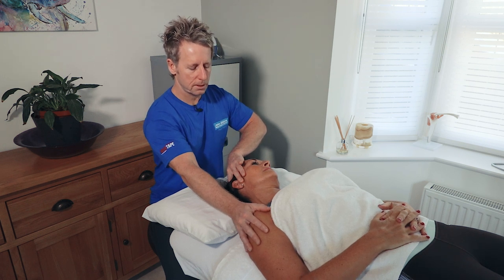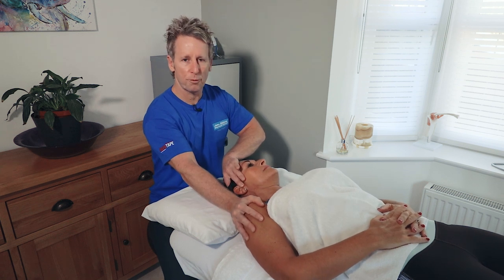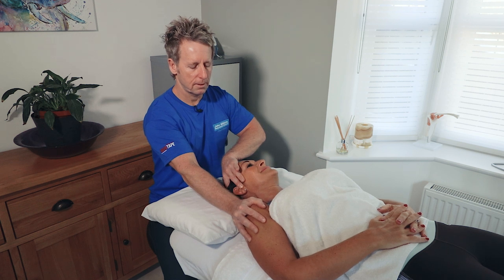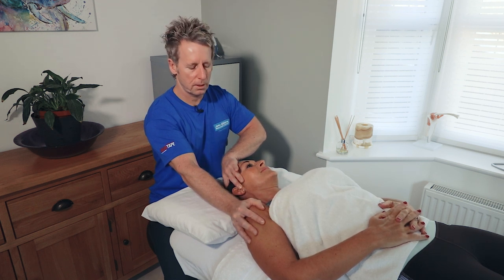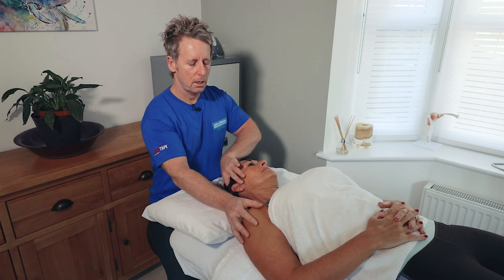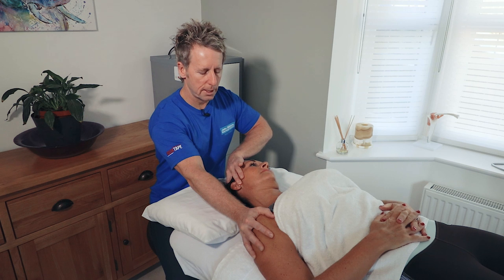And choice three: breathe in please. Right ear to shoulder and shoulder to ear, so she's activating both components — twenty percent, not eighty. So many patients try to force the movement. Remember why they come to see you is because they're probably in pain. After ten seconds, relax. Breathe in and on the out breath I can slowly depress the shoulder and side bend.